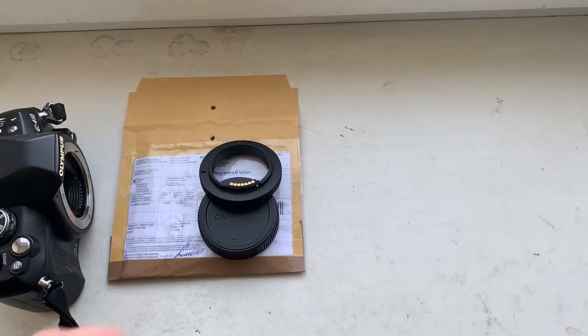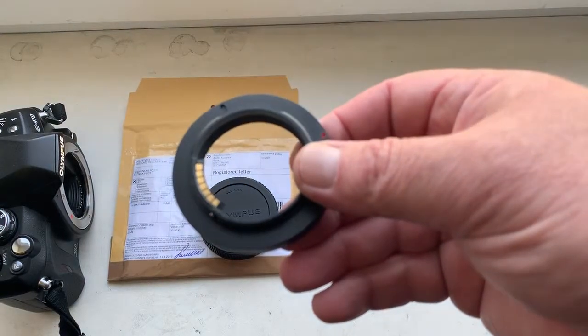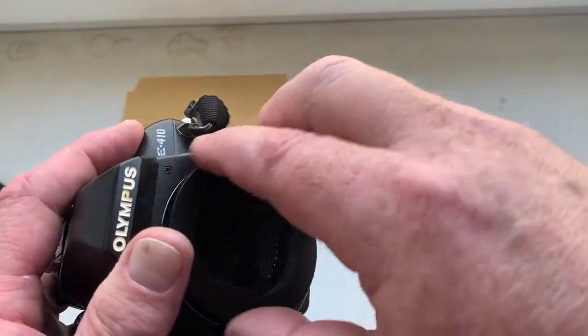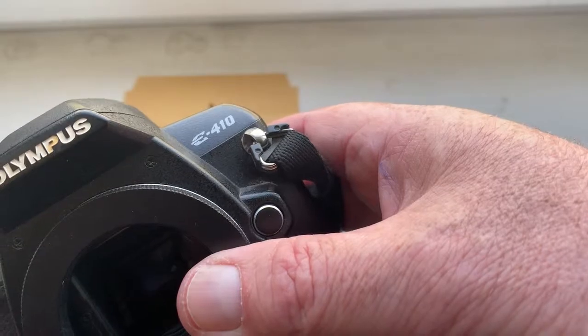Hello, John. This video is about your adapter M42 to Olympus with programmable chip Dandelion. I checked your adapter with chip in my camera, Olympus E410.